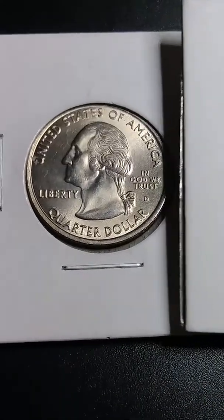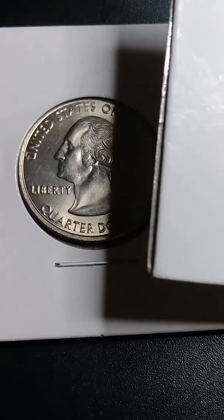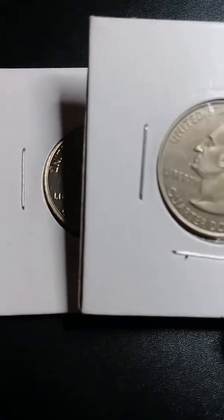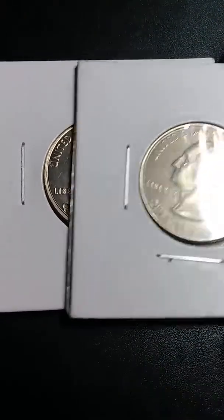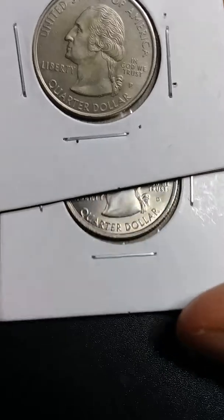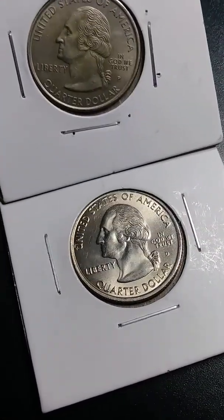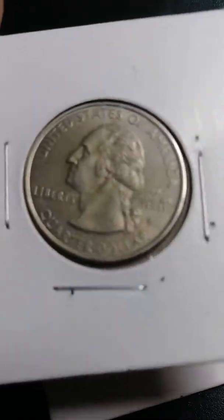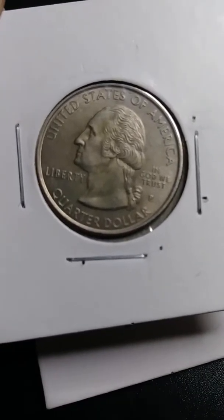So I want you guys to let me know if this is a supplemental quarter, or if this is a missing clad layer.